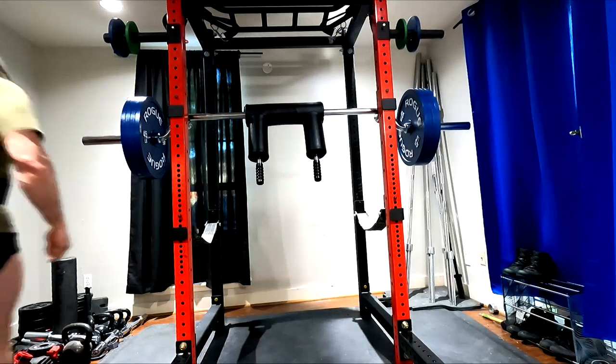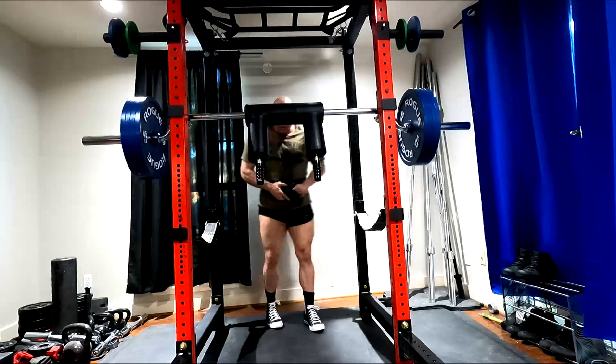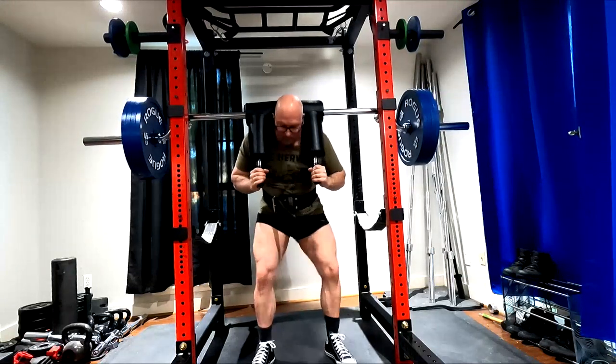Hey everybody, it's Jason Blaha here and today I want to chat with you guys a little bit about the relationship between the back squat and the good morning.